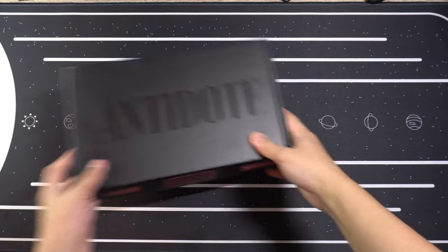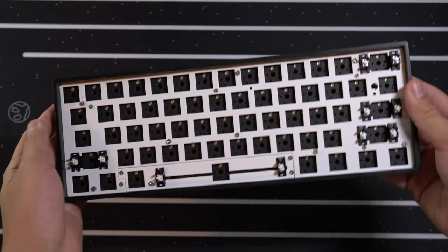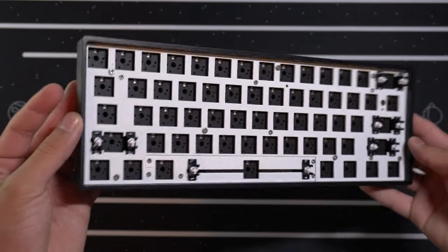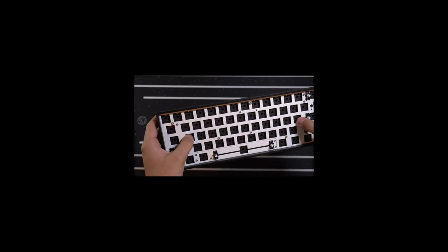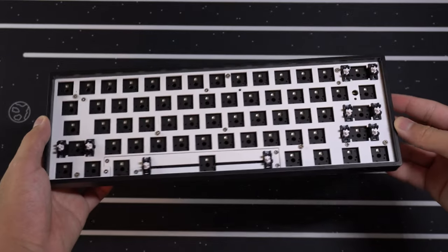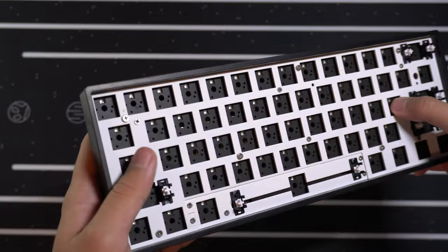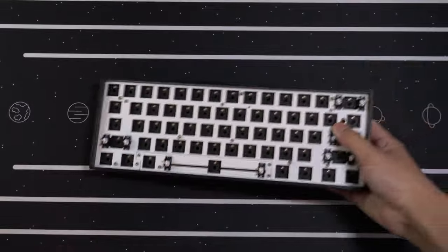But before I open it up, I'll walk you through the Arcane-inspired build I had in mind. For the case, I'll be using the GK61XS Barebones Kit, which Banggood was nice enough to send to me about 7 months ago — which makes this video 7 months late. It's a 60% hot-swap Barebones Kit with 5-pin support, all in a plastic case. I did mod this case off-camera by adding switch pads to the PCB and O-ring mounting it, to try and make it sound and feel a little better.